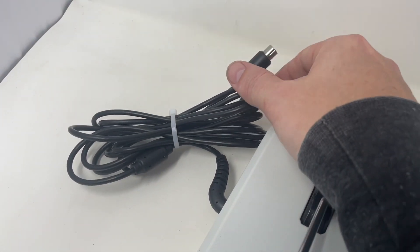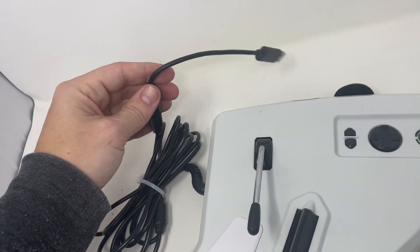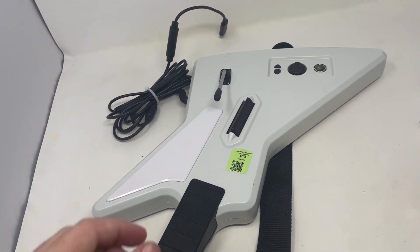It did not have the breakaway cable. Luckily I had this GameStop controller that had a breakaway cable — seems to fit it just perfectly. So I got it hooked up and I'm going to plug it into the USB on my PC and see if it works correctly.